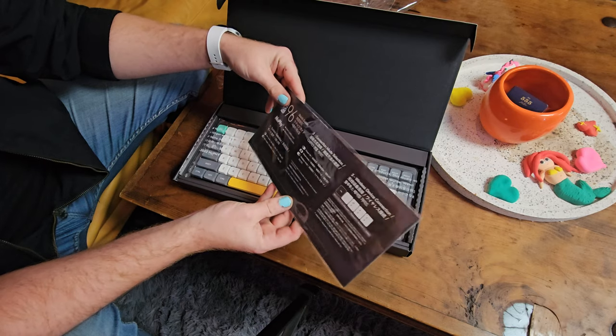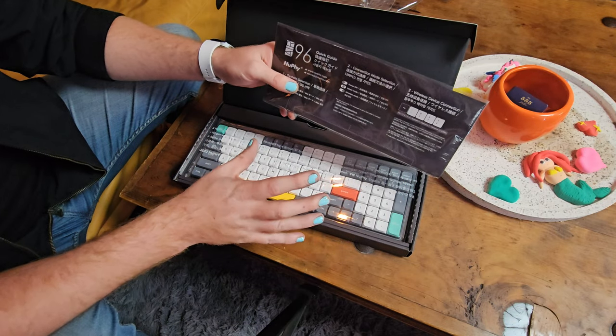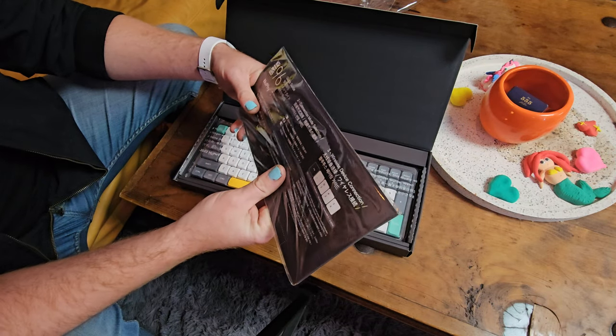We got our quick start guide. So it has wired and wireless modes — I'm probably going to use it in wireless mode. Interestingly, this has a 4,000 milliamp battery in it to allow it to stay powered for days at a time while it's using all its fancy LEDs and so on and so forth.